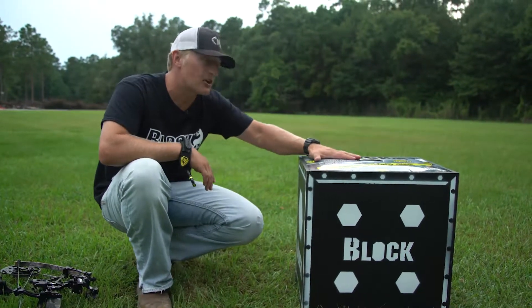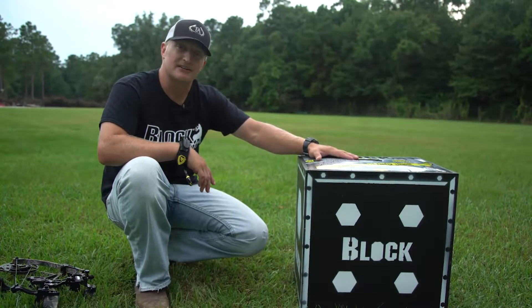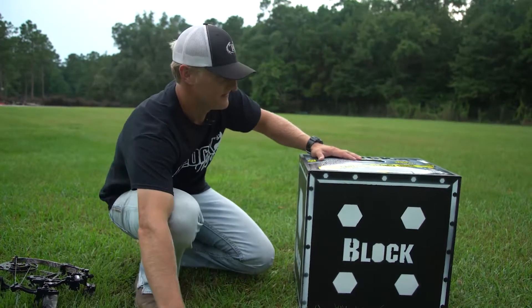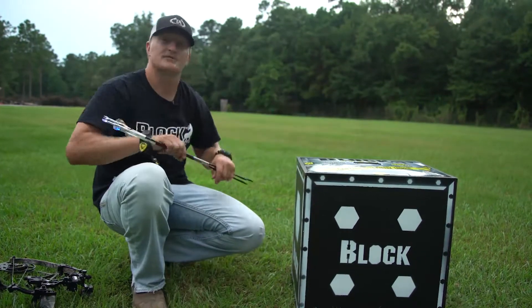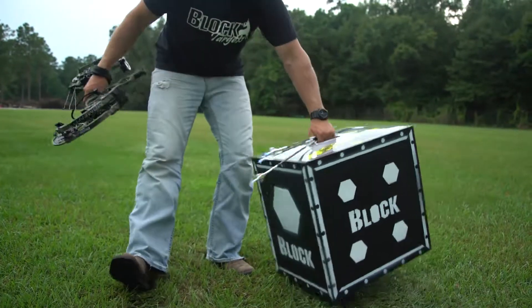Even though this target is well built, you really need to take it inside and keep it out of sunlight. Don't leave it out in the yard — don't be lazy, take your targets back in. With that care and the foresight in shooting the target, it should last you years upon years. Y'all have a good season, get out and practice, good luck.